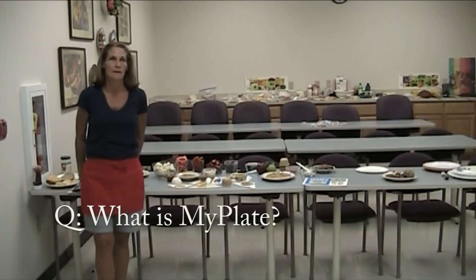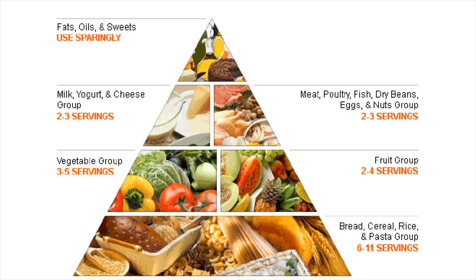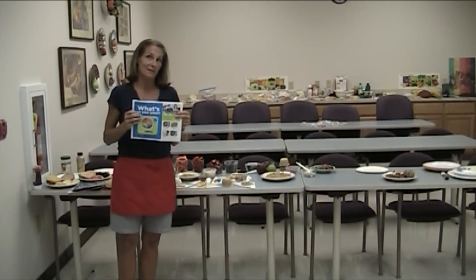The USDA changed from the food guide pyramid that we all know — and maybe loved, but maybe didn't love — and apparently people weren't understanding the message that we need more fruits and vegetables, so they switched it over to the MyPlate. What the MyPlate tells you is that one-fourth of your plate should be lean protein, one-fourth should be a grain or a starchy vegetable such as corn, peas, or potatoes, and half of your plate should be fruits and vegetables and all the color. Round it out with a source of calcium — some people choose dairy, some people choose not. That's the basics of the MyPlate.